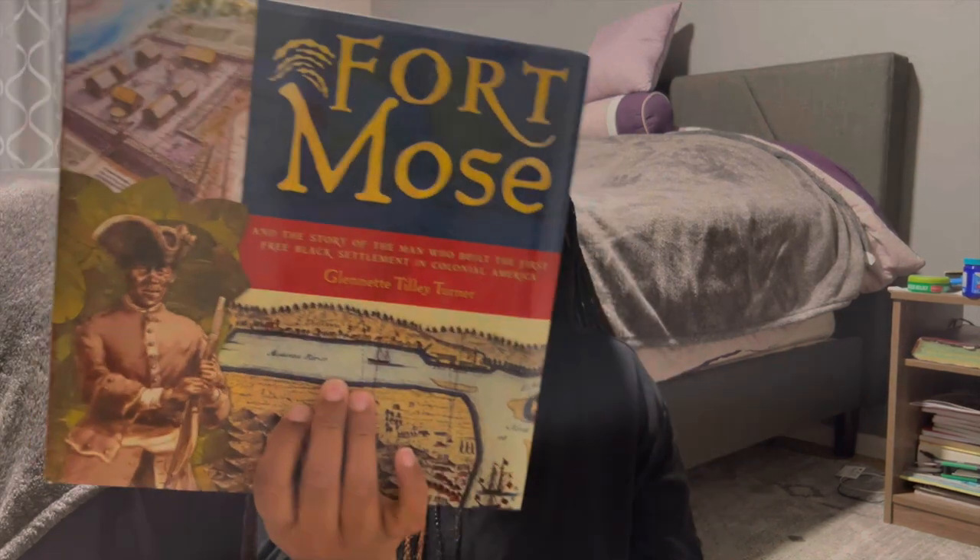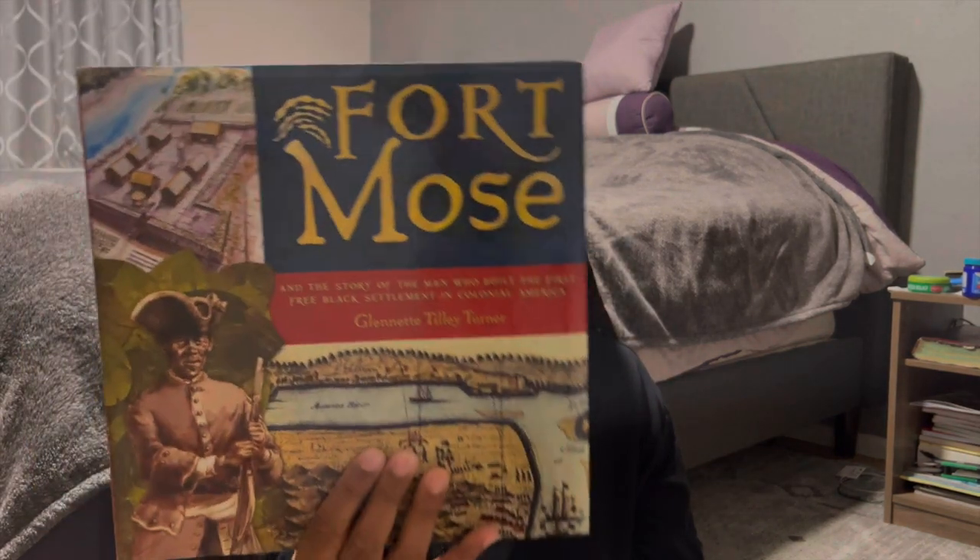This one is 'Fort Mose: The Story of the Man Who Built the First Free Black Settlement in Colonial America.' I'm really interested in reading this. These are books I've collected over time — some I bought, and some I actually won on Instagram last year.